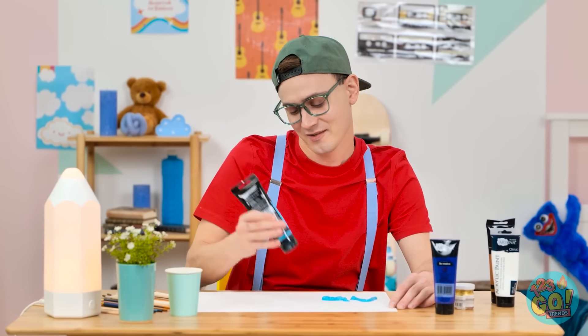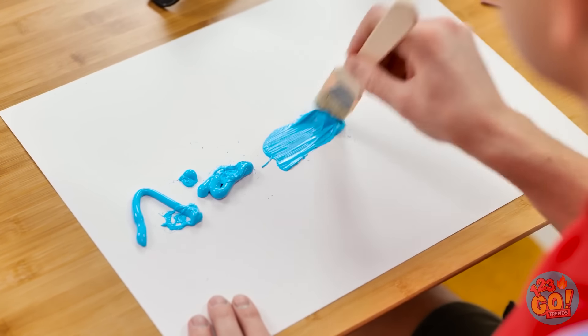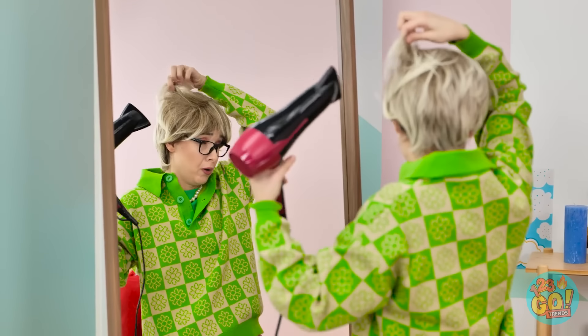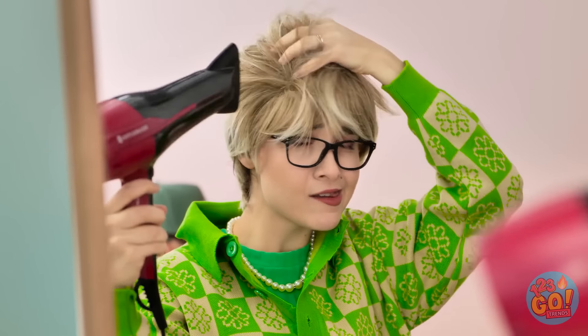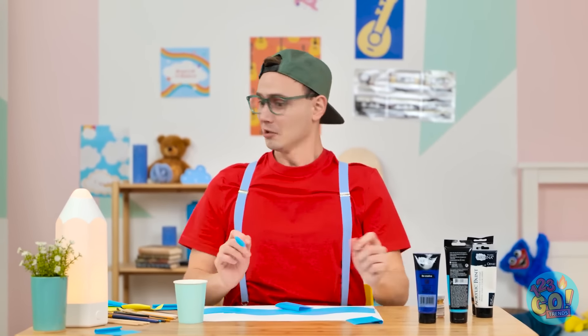It's time to create my next masterpiece. That should be enough paint. Now I'll spread it out. Hi, sweetie! That was a great shower! I better dry my hair! There's nothing like the wind blowing through my hair! Sha-la-la-la— Huh? Mom, be careful!